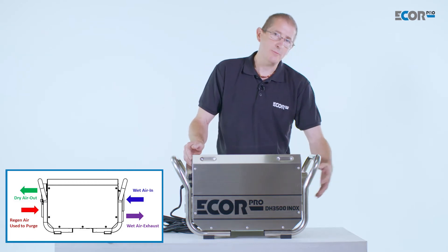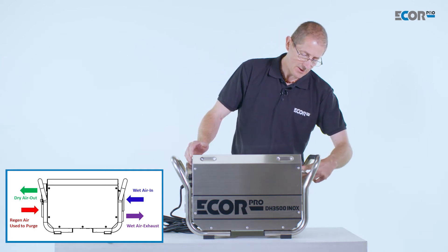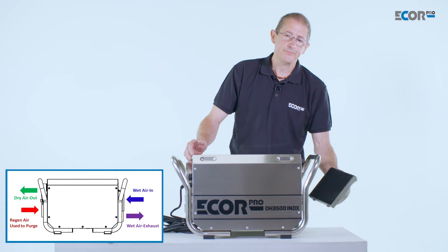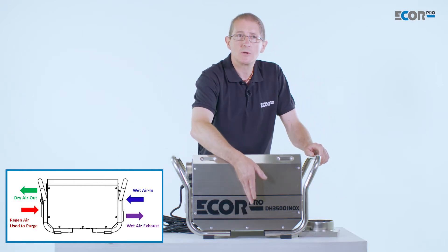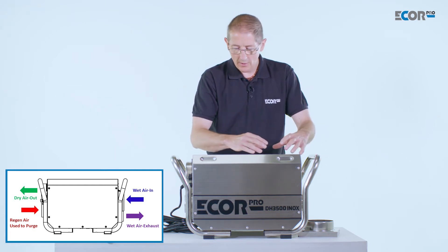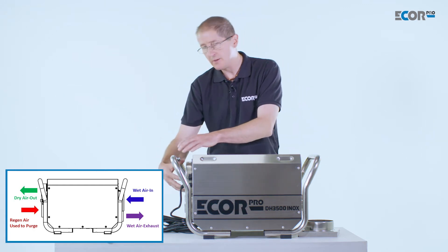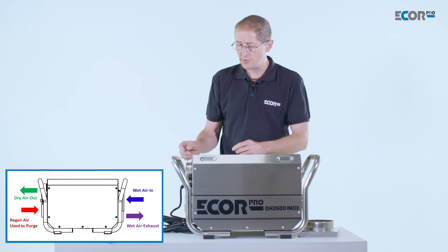How they work: humid air is drawn into the machine through an air filter. The air is then taken through a desiccant wheel which absorbs the water from the air. The dry air continues through the machine and is taken out, where it can be ducted into the areas that we wish to dry.